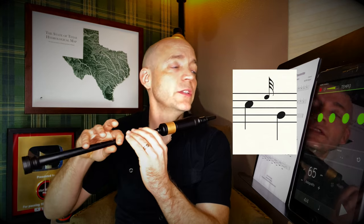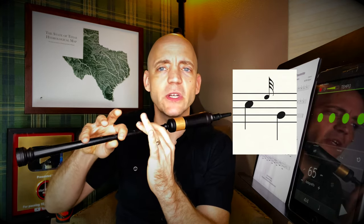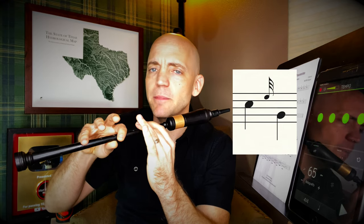Now we're on C, going to do an e-grace note to low G. It's a lot of notes to skip but it's not that hard. We're going to raise just the top ring finger and then boom — everything down, because everything's down on low G.